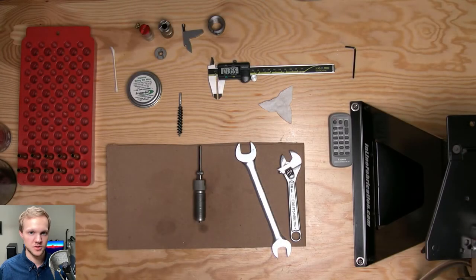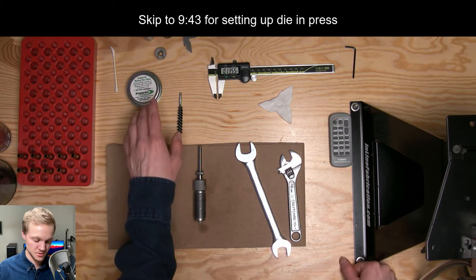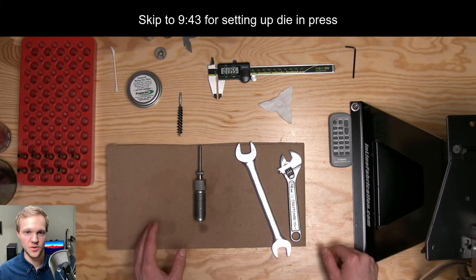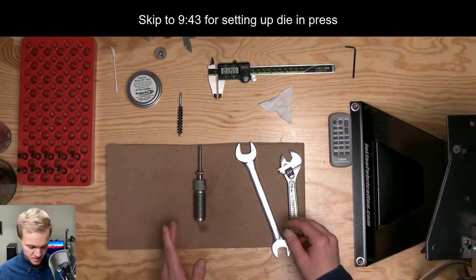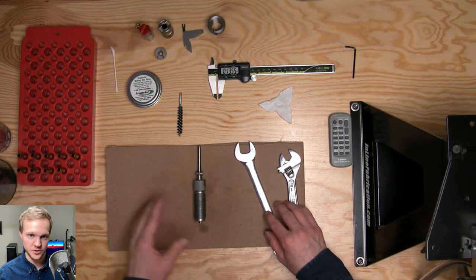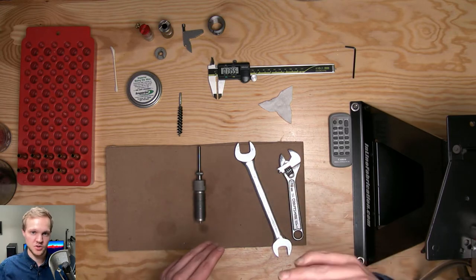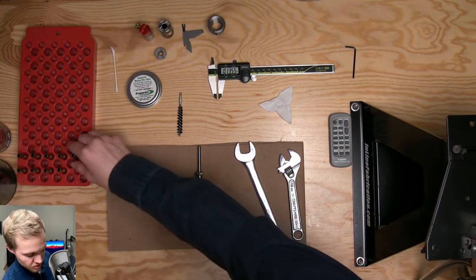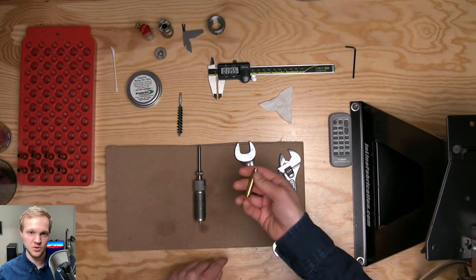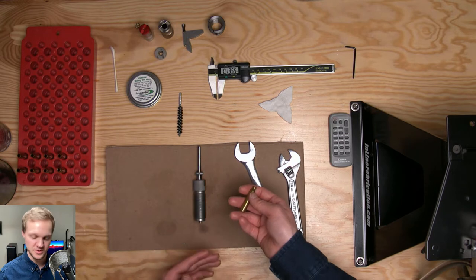In this video, I'm showing you how to set up a full length sizing die, as well as talking about some interesting tools and techniques that you can use to get proper shoulder bump. For 223 in my AR, I like to push the shoulder down about negative three to four thousandths.